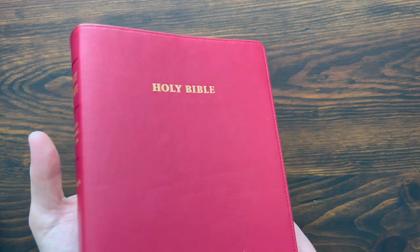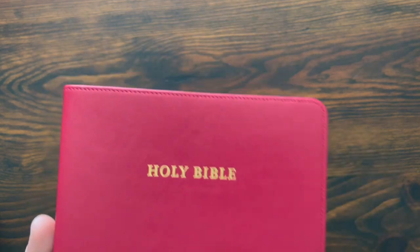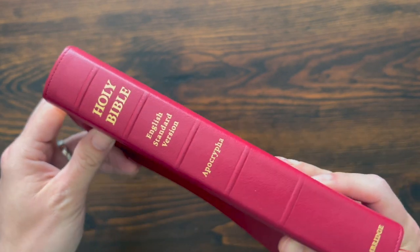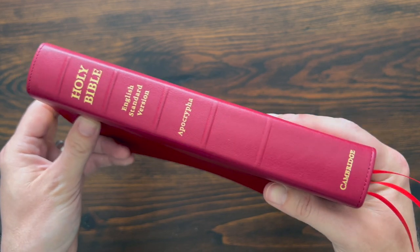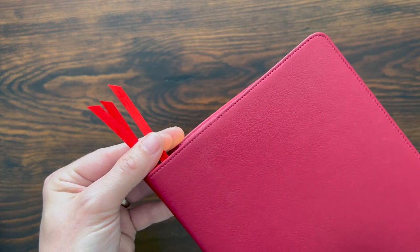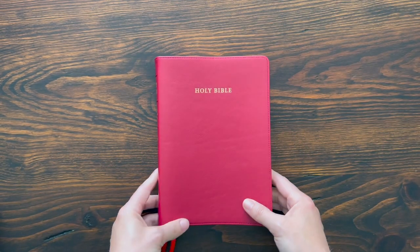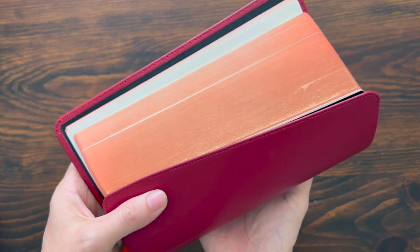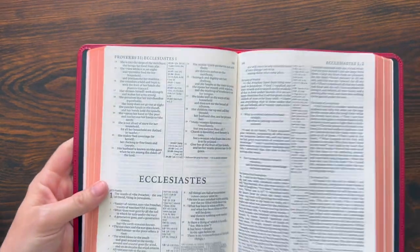Really, really lovely smooth calfskin — very soft and floppy. It has a matching perimeter stitch all the way around the outside. It says Holy Bible in gold. On the spine you have some gently raised spine hubs: Holy Bible, English Standard Version, Apocrypha, Cambridge. There are versions with and without the Apocrypha. This edition comes with three red ribbons — quarter-inch thick, double-sided. Black synthetic liner, and you can see it says calfskin leather cover. It's edge-lined construction and very clean.